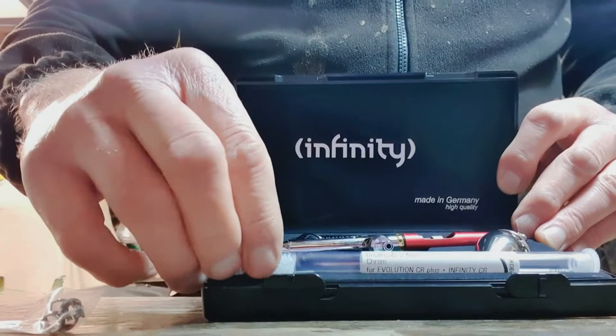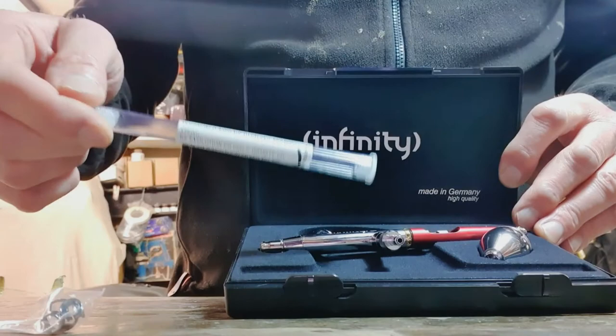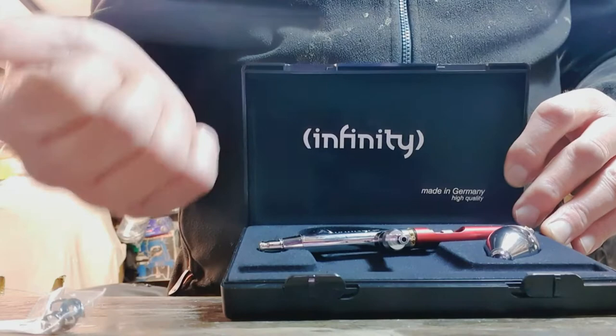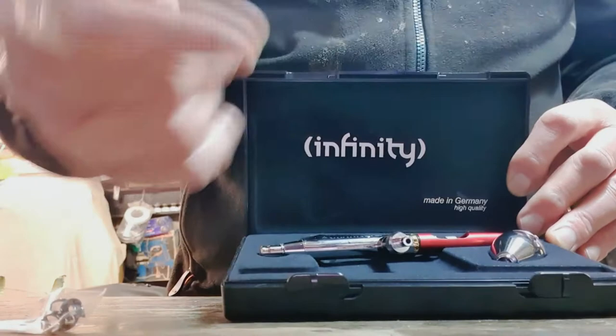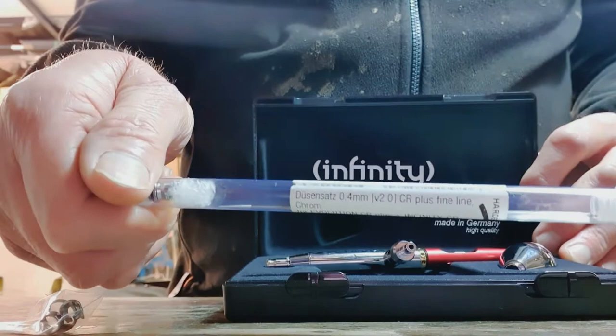This particular kit — you can get them with or without a spare needle. This particular one comes with a 0.4 millimetre needle and a 0.15 installed. You can get them in just 0.15, 0.20, 0.40, and I think 0.5 or 0.6. Anyway, that's what I've got: a 0.15 and a 0.4, and the 0.4 is only just off what the ANI 150 I've got, which I have in 0.5.